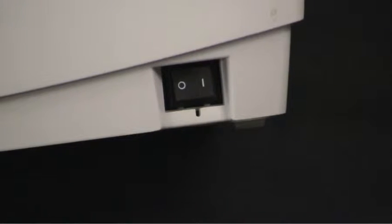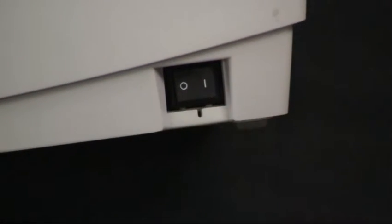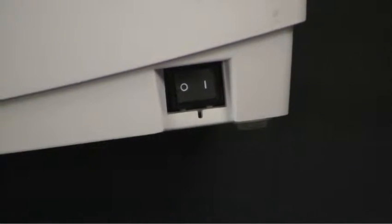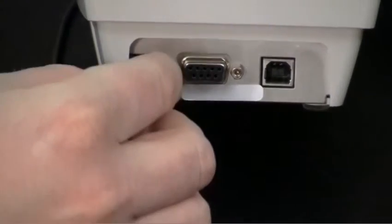To start the process, make sure the printer is in the off position. It should be on the zero side on the rocker switch, which is closest to the front of the printer. Plug in the power module to the power port on the back of the printer.